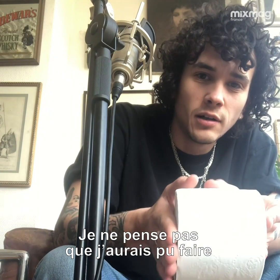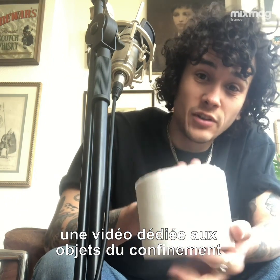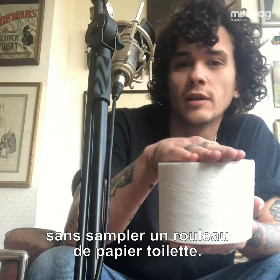I don't think I would have been able to make such a video with a confinement theme without sampling at least one toilet paper.